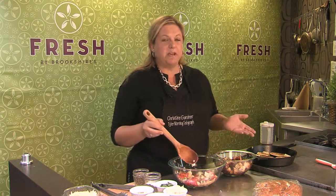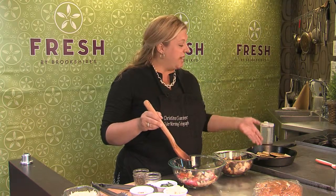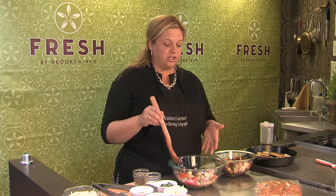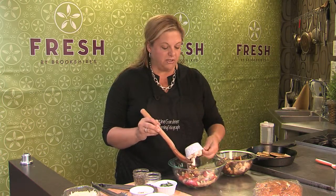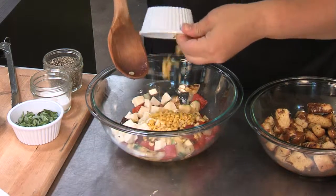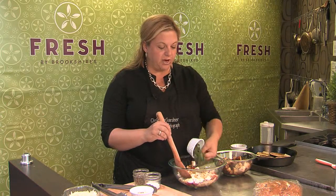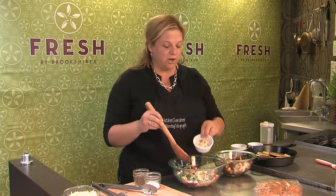Into the salad — typically this would be just mozzarella and basil, kind of a caprese mix. But because of all the fresh vegetables we have right now, I decided to grill some eggplant, zucchini, tomatoes, and onions, then chopped that up and put it into my bowl. Then I'm adding mozzarella and also an ear of corn that I grilled and took the kernels off.